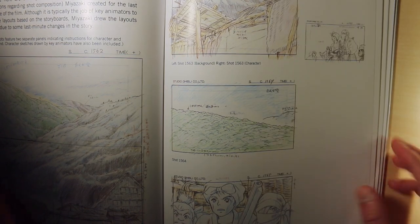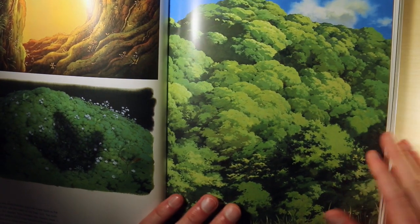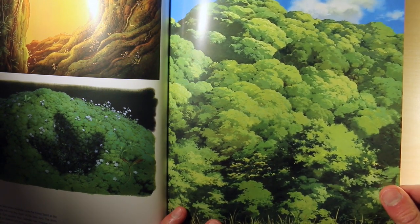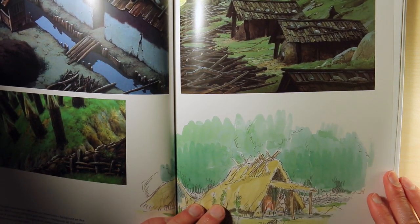It's easier to keep track of and easier to correct mistakes — if you paint the wrong color digitally you just push a button and it flood-fills the whole piece. Those are just some of my thoughts on the Princess Mononoke art book.